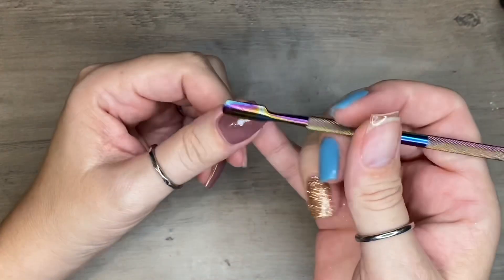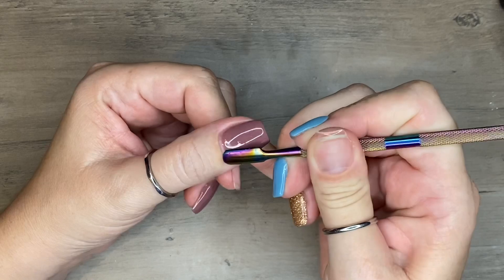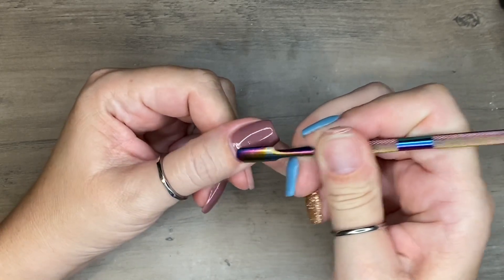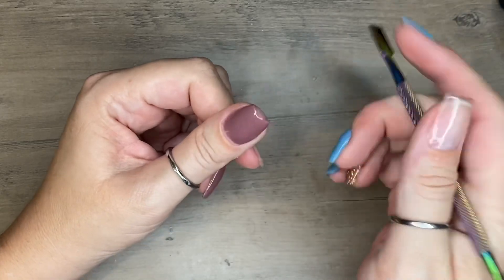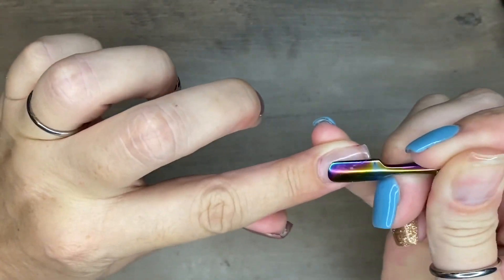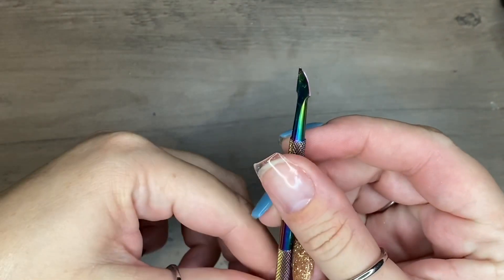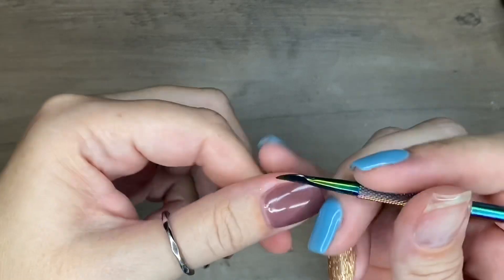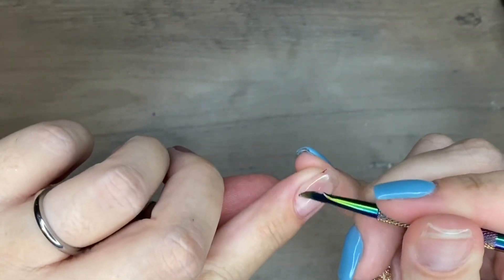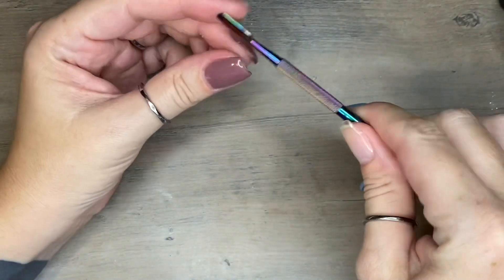Number one in my kit is a cuticle pusher. You don't have to get this exact one — I'm not even 100% sure where I got it, maybe Peppy Gel. You definitely want something to push back your cuticles. This one has a scraper on the other side so you can scrape up the dead cuticle white junk on your nail, because that can cause lifting.